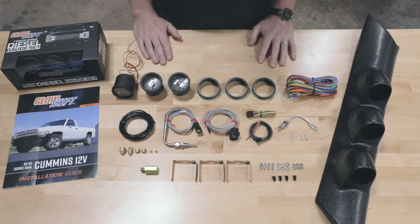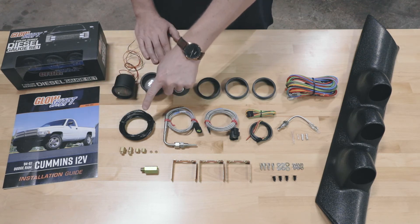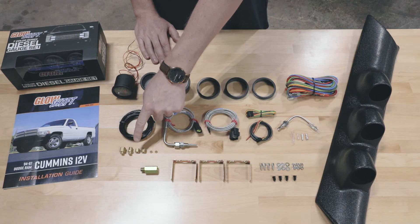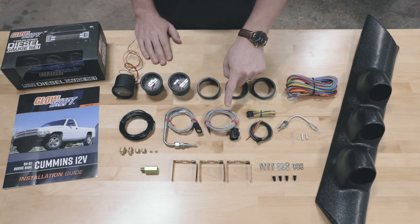Also included in the packaging: a 94 to 97 Dodge Ram Cummins 12 valve installation guide, a nine foot nylon boost line with compression fittings, a three foot exhaust temperature sensor with a waterproof connector, and a six foot exhaust temperature sensor harness with a waterproof connector.